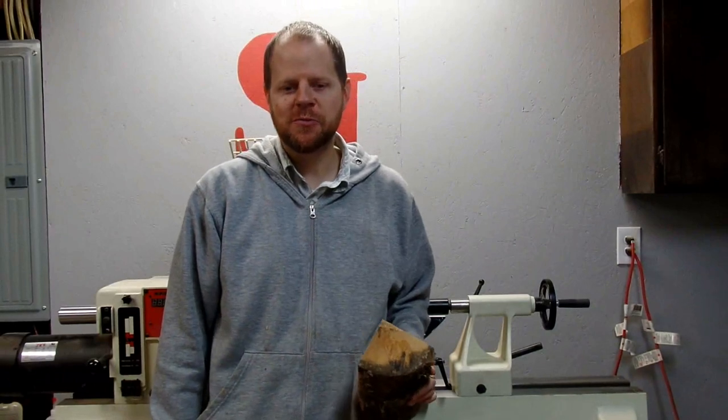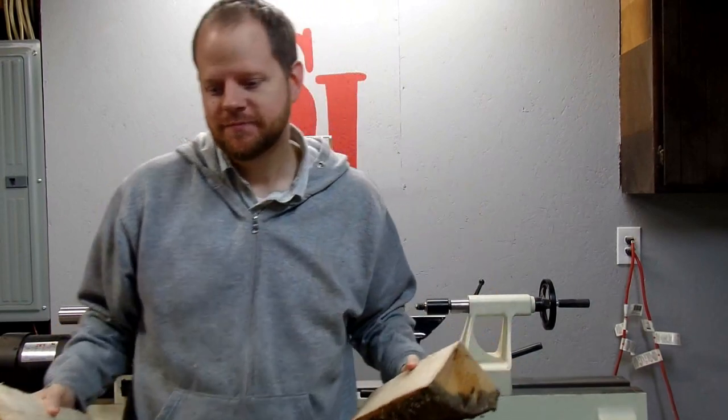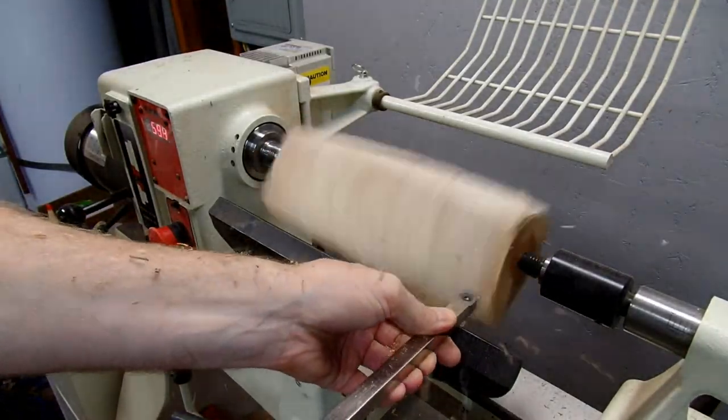Hey everyone, welcome back to SJ Woodworks. It's a firewood project today — it's not my firewood, I don't know what it is, but let's see what we can do. I just had the firewood between centers here on the lathe.